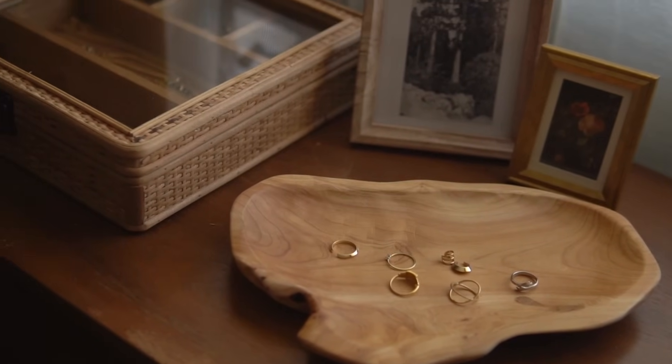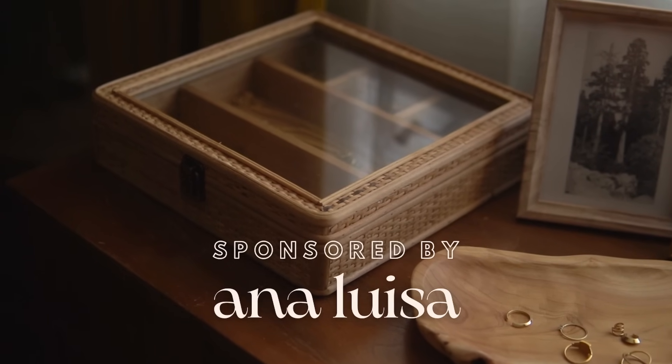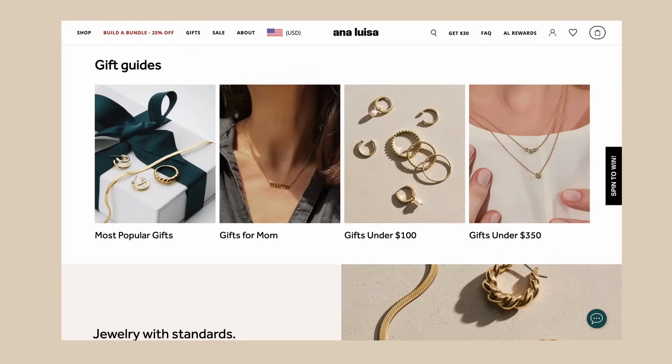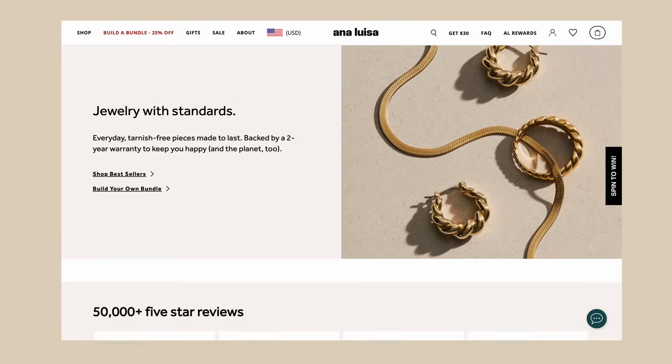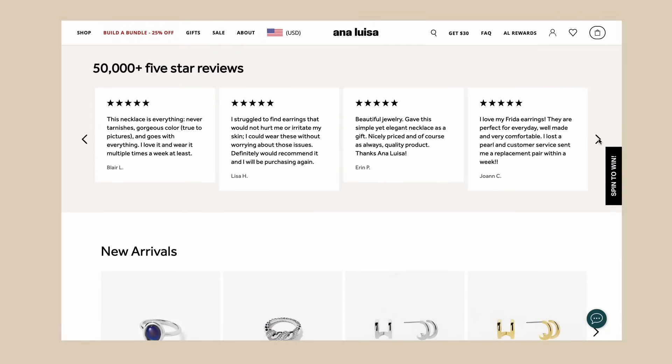Speaking of beautiful jewelry, this video is sponsored by my favorite jewelry company, Anna Luisa. I've been wearing and loving Anna Luisa's jewelry for years — they are my daily wear pieces. You'll always find me with Anna Luisa earrings, a necklace, and sometimes rings. Anna Luisa is an affordable brand of beautiful jewelry with a focus on sustainability. Their long-lasting and tarnish-free pieces are the perfect treat for yourself or a loved one, and they're kind to the planet too.